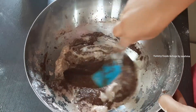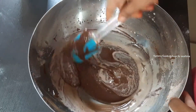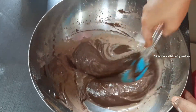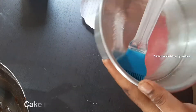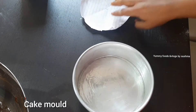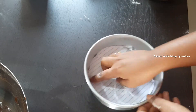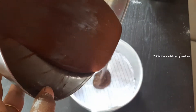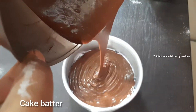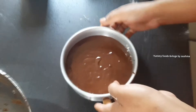We mix the dry and wet ingredients together and mix in the butter. We have soft batter and add the milk. We mix well and prepare the batter. We apply oil and butter paper to the baking pan.